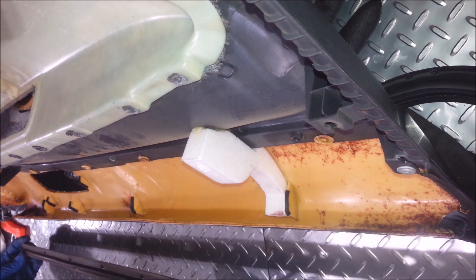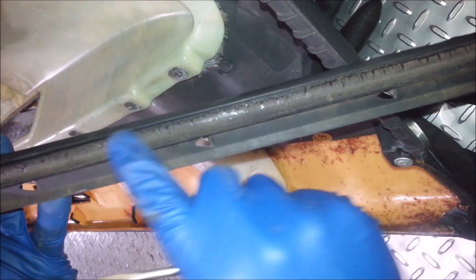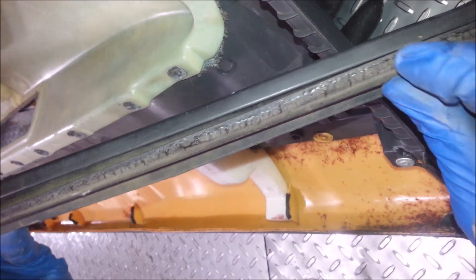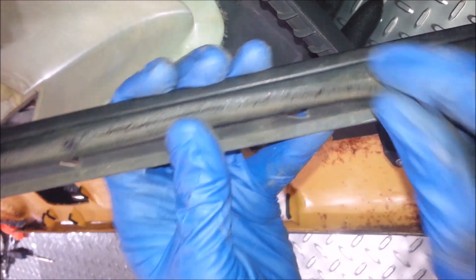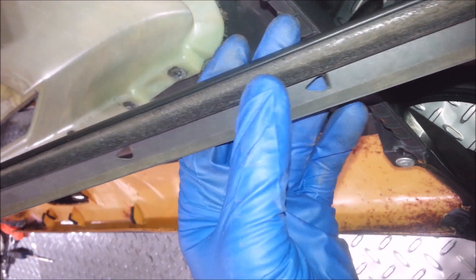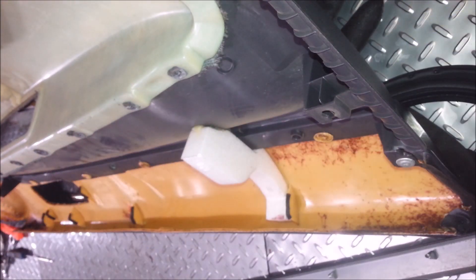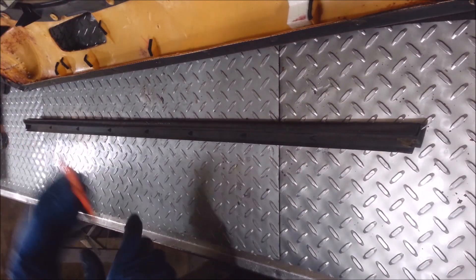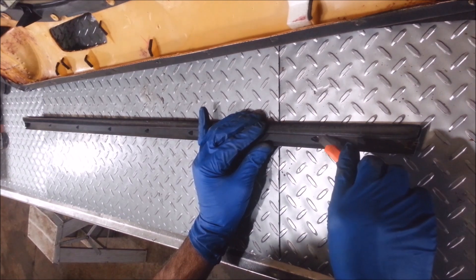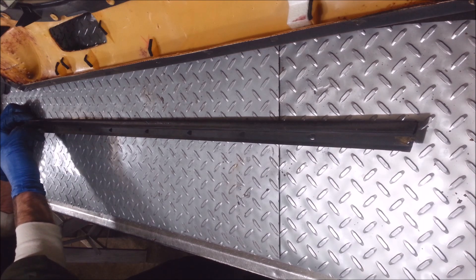If you want to spend some money, you can actually buy these. But this felt right here, it's all coming apart. When it gets hot enough, this felt just turns into really sticky glue and it makes a horrible mess. Sometimes the window gets stuck and it won't even go up and down. The rest of it's all cracked and messed up, so I'm going to cut it off. I'm just going to use one of these snap-off type blades. You can see where the felt just barely starts — that's where I'm going to cut it, so I can leave as much rubber on there as I can.